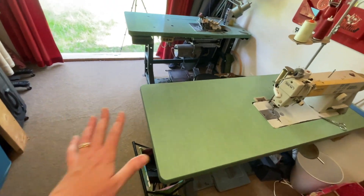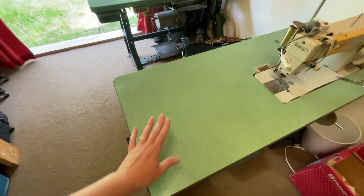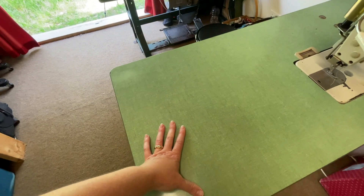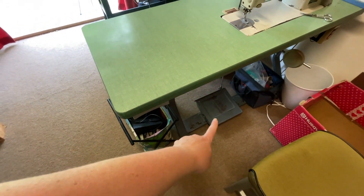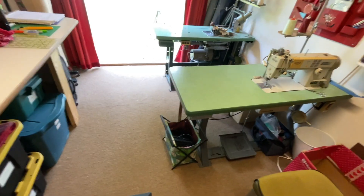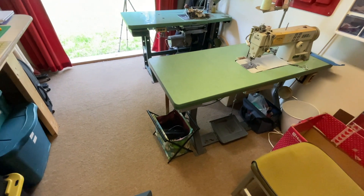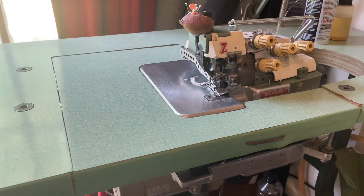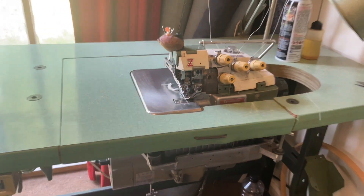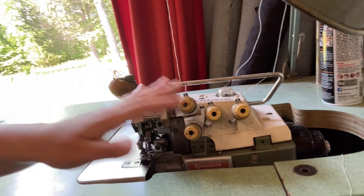Since I have limited space, I end up putting my home sewing machines on this table. I just keep the pedals down there and can pull out the pedal and work here, which is not ideal because I have to work around the built-in pedal for the industrial machine. Hopefully in my next studio I can have a dedicated table for all my home sewing machines. The other thing I got was an industrial serger — this one is a five-thread, so it has a chain stitch.